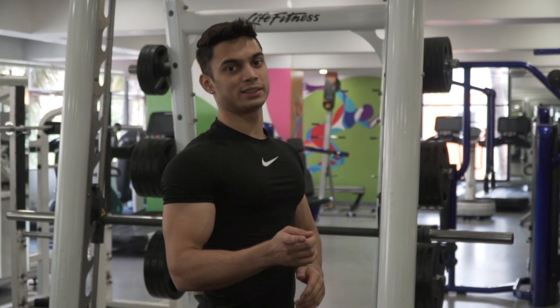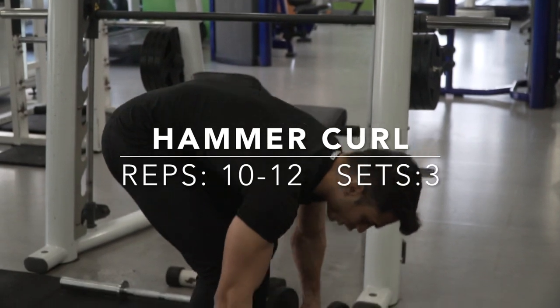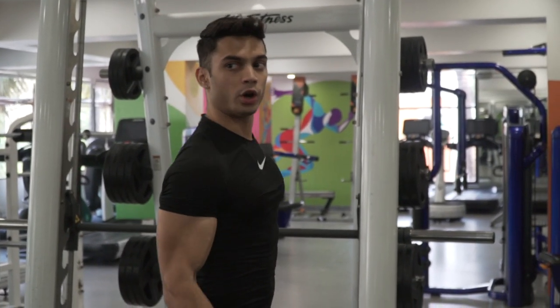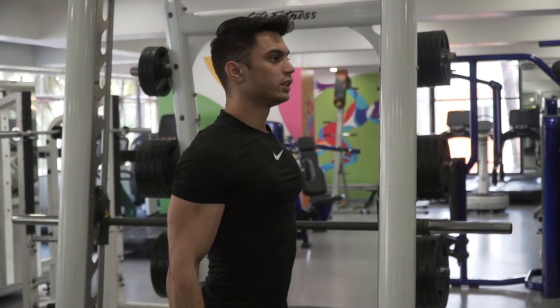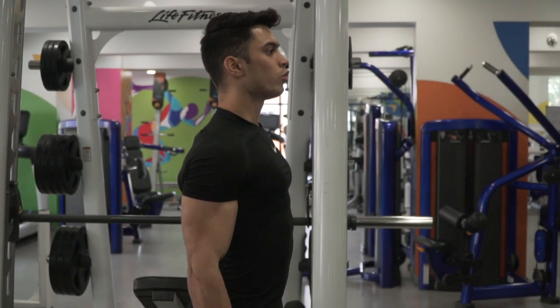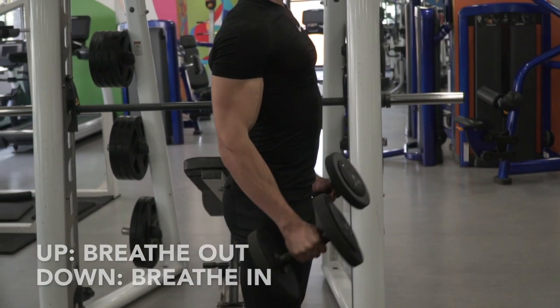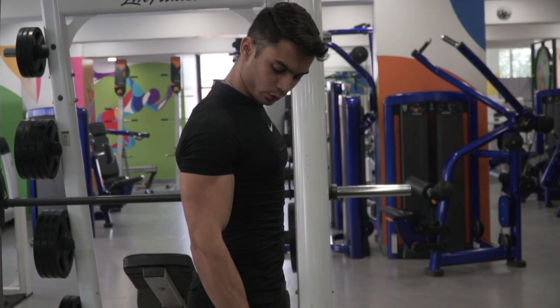The fourth variation for the bicep is the hammer curl with the dumbbell. You lift your weight up — just your elbow should be moving, not your entire arm. No swinging. You take it up, you breathe out. When you go down, breathe in — very slowly go down.